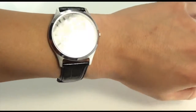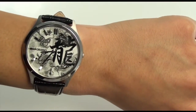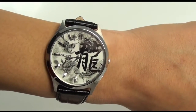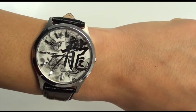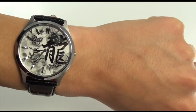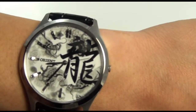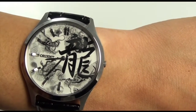This whole line was designed to celebrate some of the cultural elements of the Japanese people. As you can see, there's a big Chinese character over here, which actually means dragon. And if you look closely at the dial, they have images of dragons to complement the character.